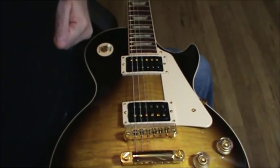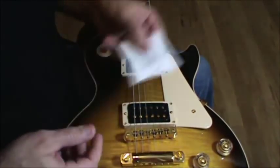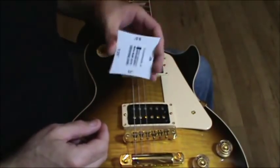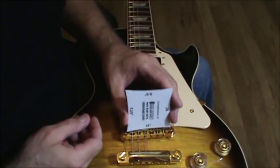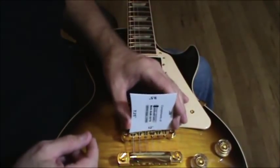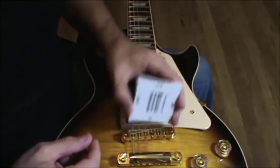One of the things that some of the techs out there talk about is taking your radius gauges, finding out the radius for your guitar — one is a 12, I believe — and your bridge radius would be set up so you can figure out which one it is.